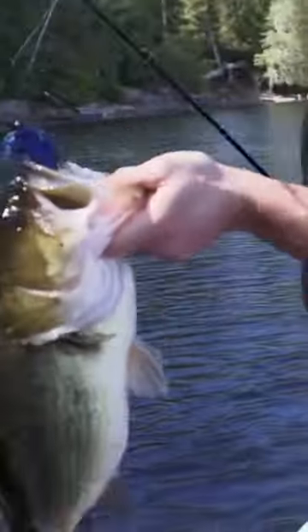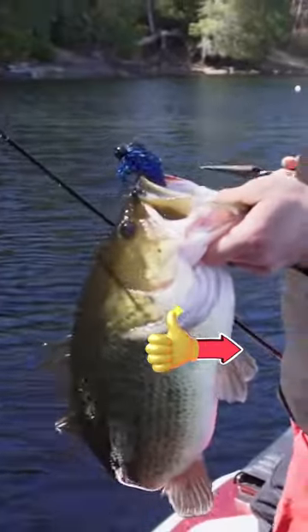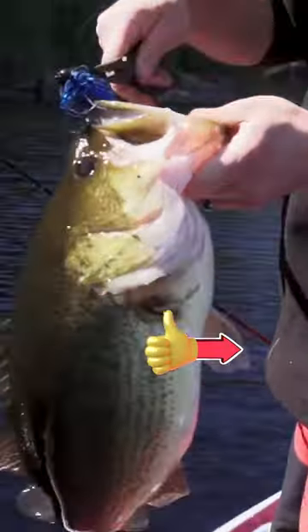Remember, angling is all about adapting. Embrace the chilly weather, switch up your tactics, and keep the net ready. Those bass aren't catching themselves.